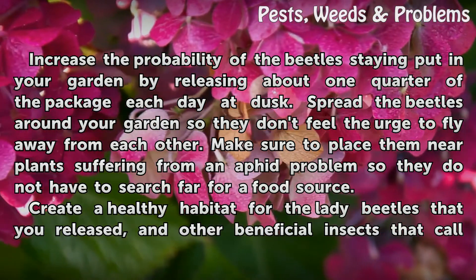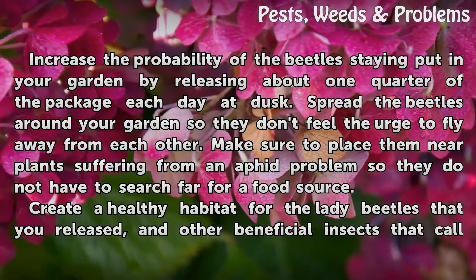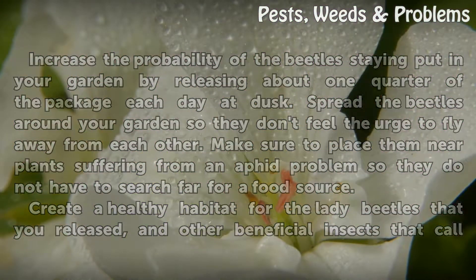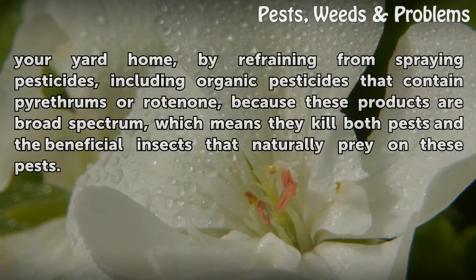Make sure to place them near plants suffering from an aphid problem so they do not have to search far for a food source. Create a healthy habitat for the lady beetles you released and other beneficial insects that call your yard home.